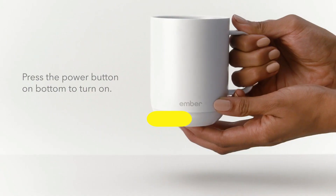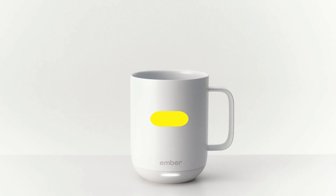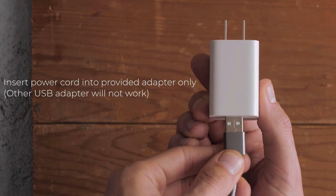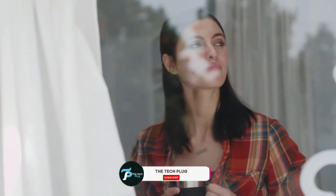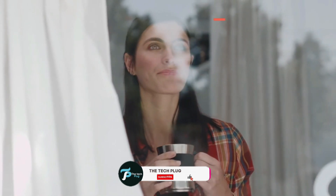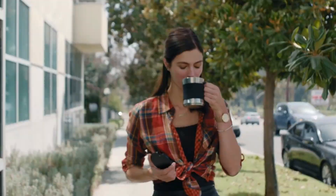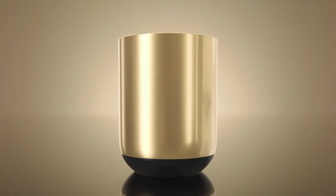Another factor is the power source. Most mug warmers are powered by a standard electrical outlet, but some models may offer USB connectivity for added convenience. Lastly, consider the overall design and ease of use. A mug warmer should not only be functional, but also complement your workspace or kitchen decor. With these factors in mind, we've curated a selection of top mug warmers to suit various needs and preferences.